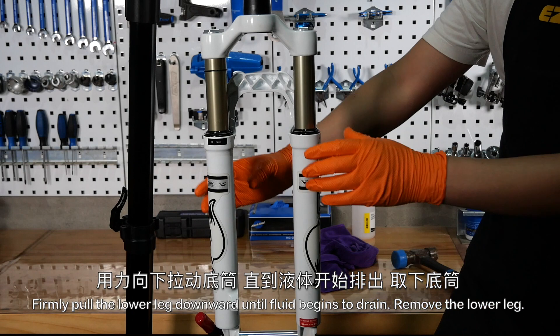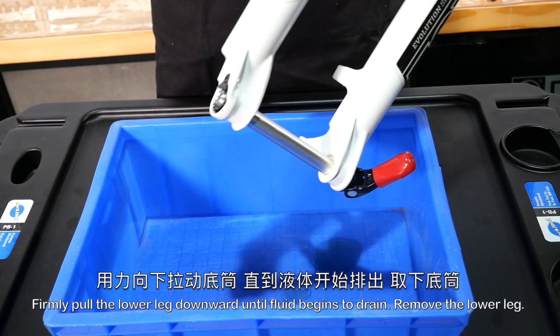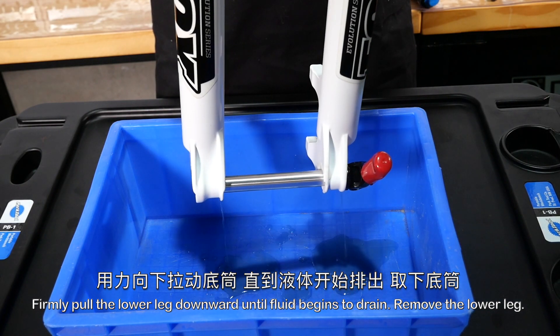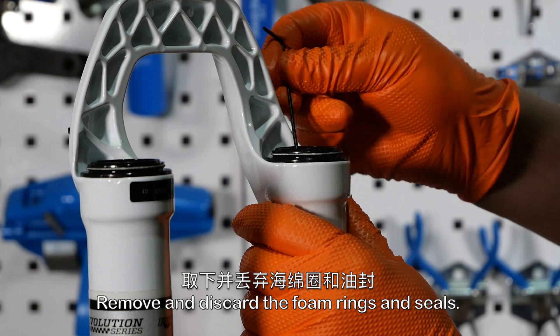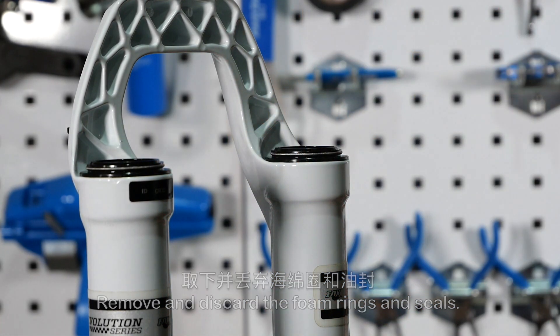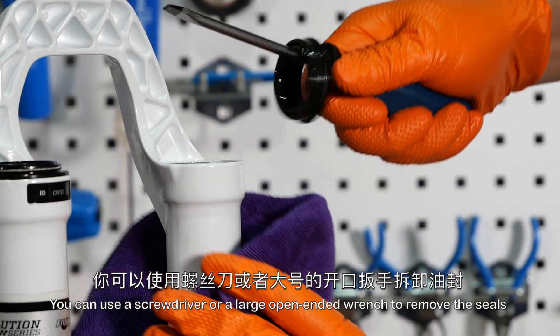Firmly pull the lower leg downward until fluid begins to drain, then remove the lower leg. Remove and discard the foam rings and seals. You can use a screwdriver or a large open-ended wrench to remove the seals.